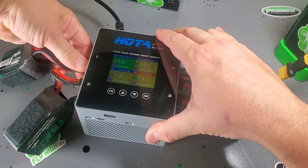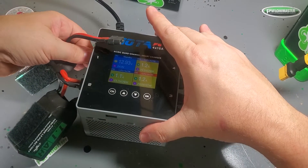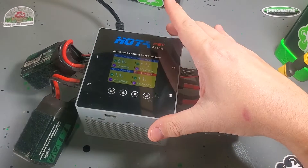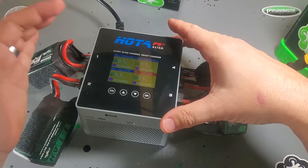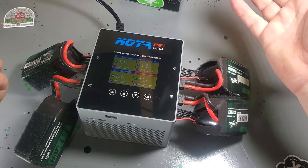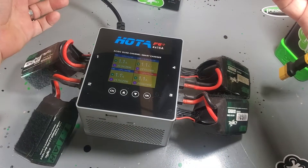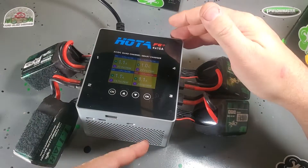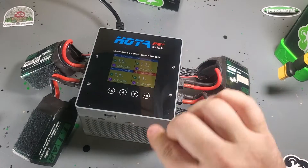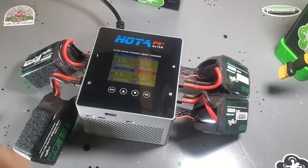Here's how continuous charging mode works: after a battery is done, I unplug it, plug the next one in, and it automatically picks up and starts charging again — so you can rapidly swap and charge all your batteries, do a whole round, come back an hour later, do another round. It really makes my life easy. The F6 Plus has a built-in fan, but it's temperature regulated, so it only kicks on as needed — charging four batteries at 1.1 amps each, it hasn't even needed to spin up.